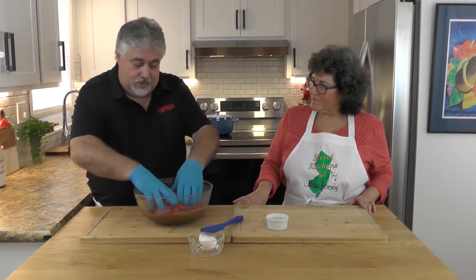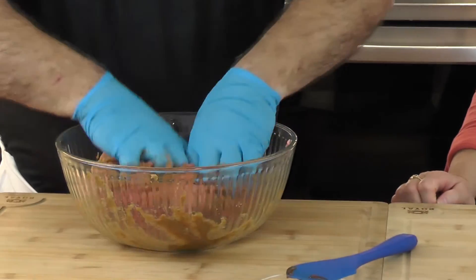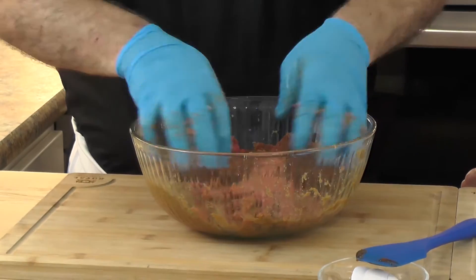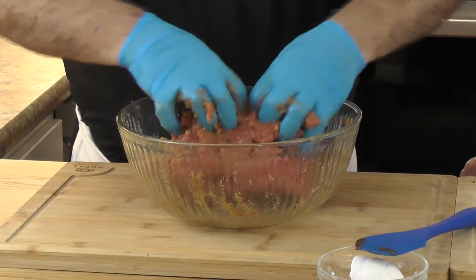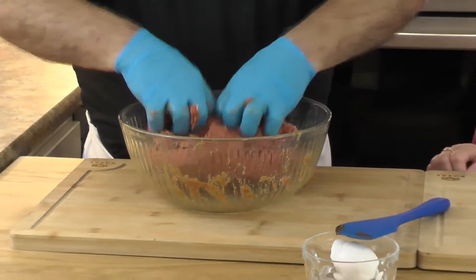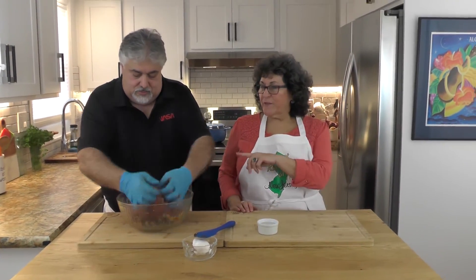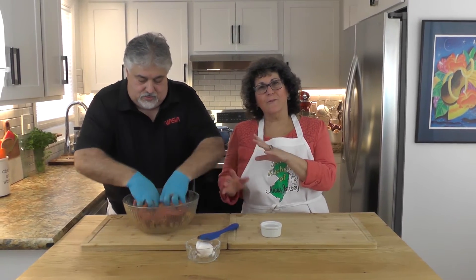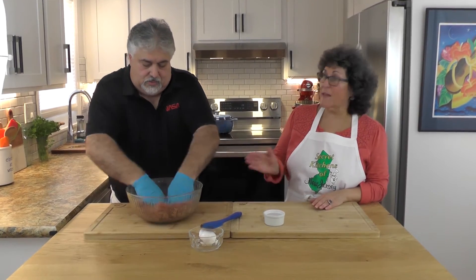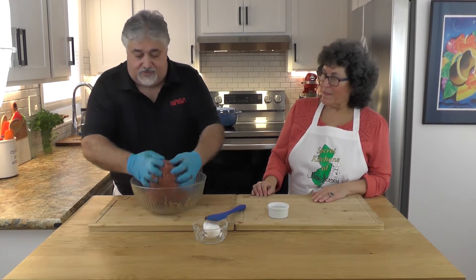Now we go in — we already incorporated — and just mix it together evenly so all your ground meat gets proportionate mixing. You basically want to mix this until it sticks together and you're able to form it. We're doing this with two pounds of meat; you can scale it up or down. I believe in cooking once and eating a few times, so hopefully you'll have some leftovers for sandwiches.